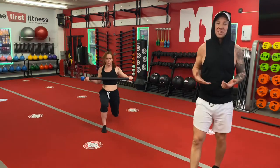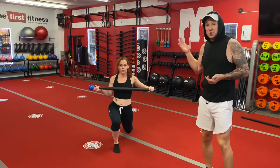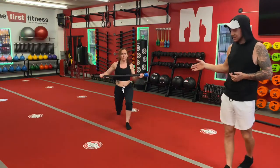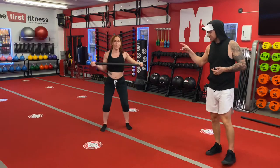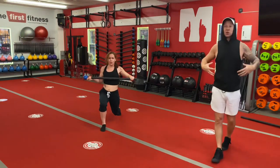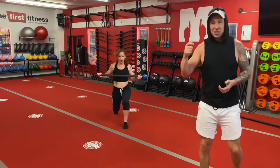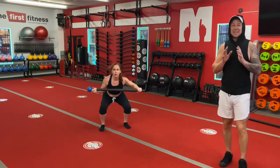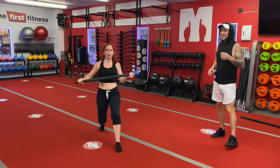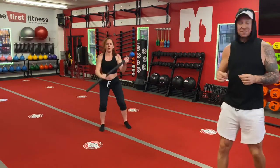You guys have seen steel mace flow — this is one of the intro flows. Do you know how much muscular endurance this takes right now? A lot. How much she's using her quads, her core, her chest, her arms — everything. So for those of you that think steel mace flow is just swinging a mace around, it's not. There is so much more to it, and it is a fitness exercise if done properly. We have 10 seconds left.